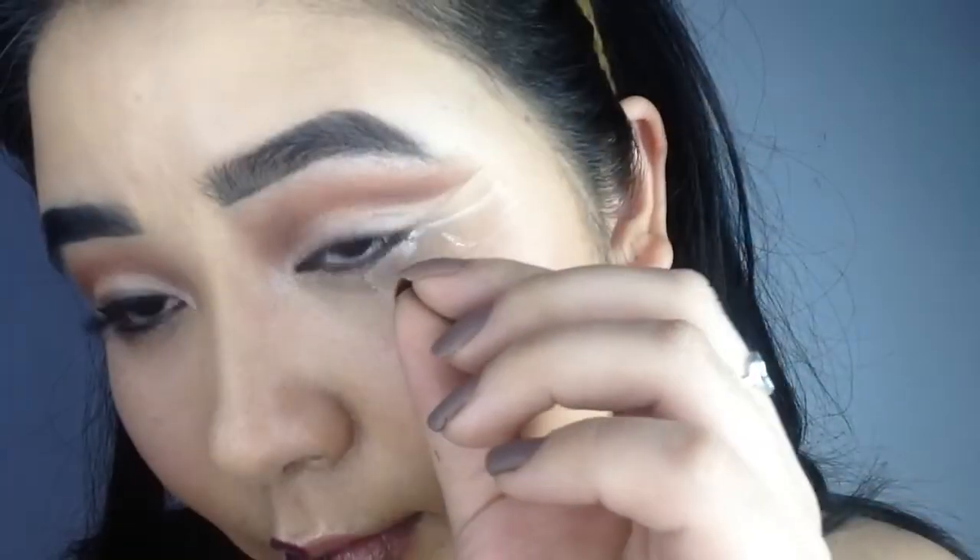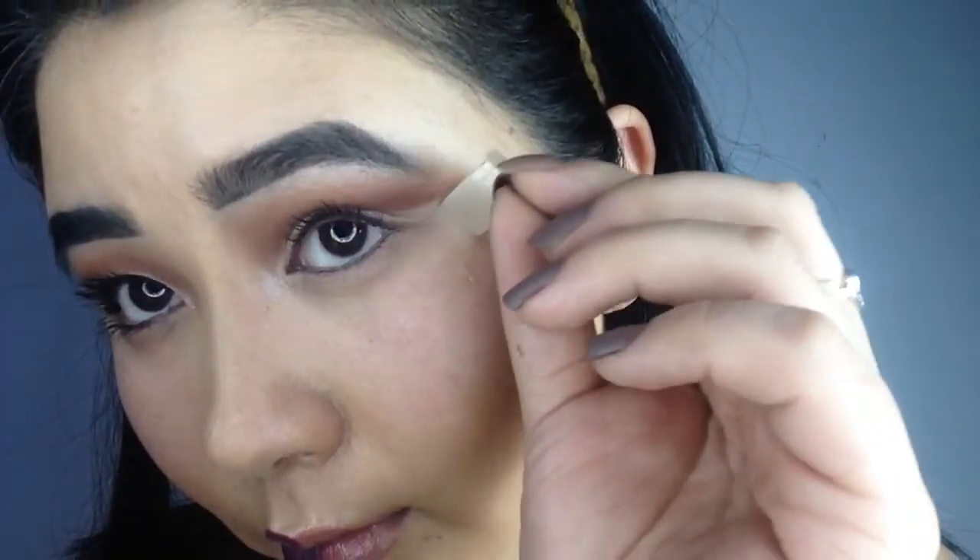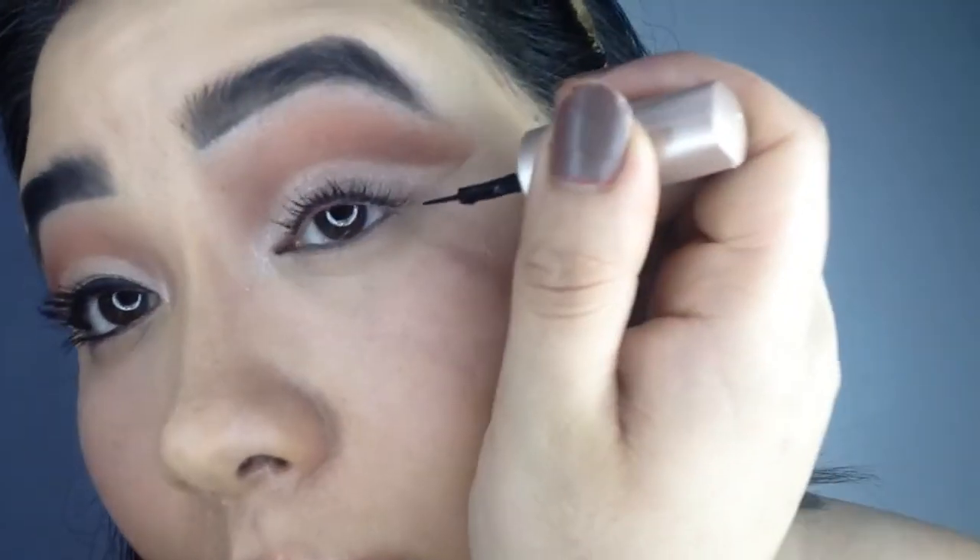Finally, it's eyeliner time. Remove the tape and see the crisp line that is already there. I am going to finish the look with a winged eyeliner.